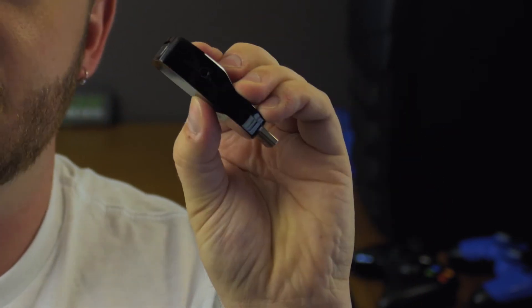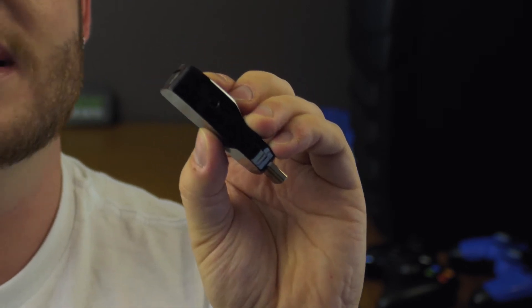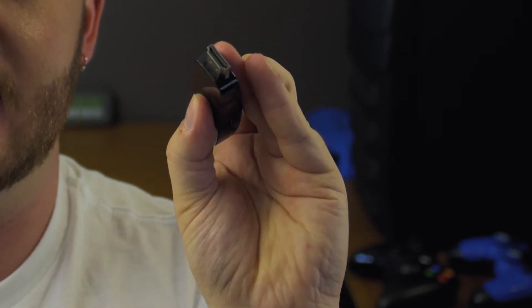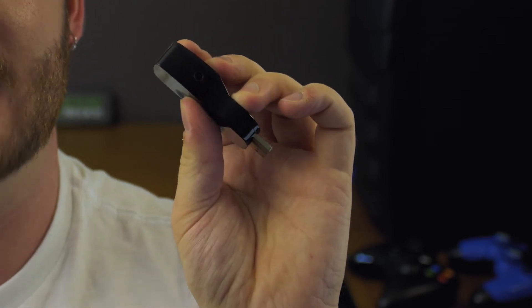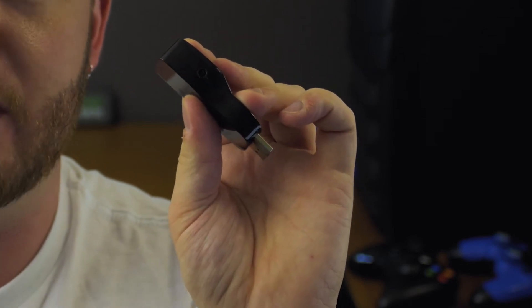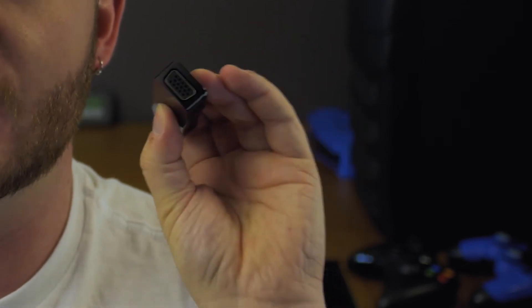It also has an audio passthrough. VGA of course doesn't carry audio, but HDMI does. So the audio will be coming into this converter and it will be splitting that stereo sound through a 3.5mm headphone jack, and then outputting that signal to VGA.